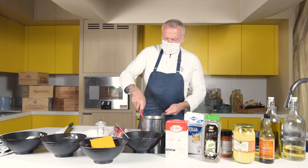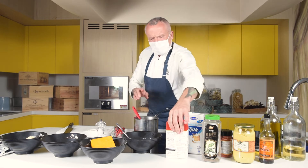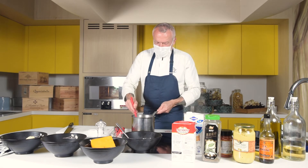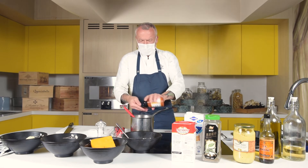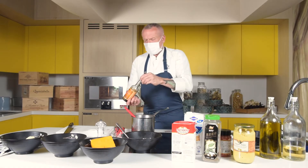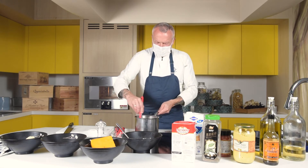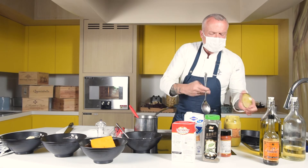Our béchamel has a good consistency at this stage. We take out the bay leaf. You can put a touch of cream in there — it makes the dish a little bit richer and more flavorful. We add a little bit of smoked paprika. You can use normal paprika as well, but I quite like smoked paprika. Then a little bit of Worcestershire sauce — cheese and Lea & Perrins is like a marriage made in heaven.